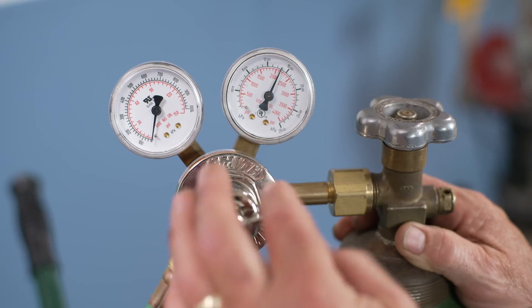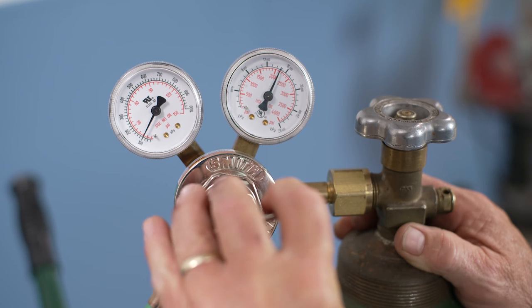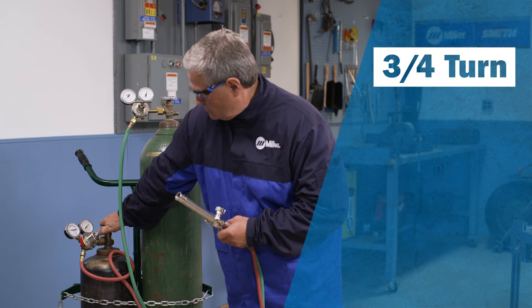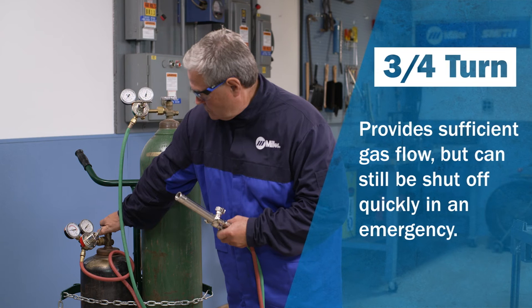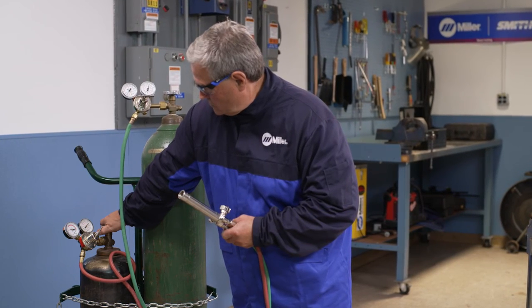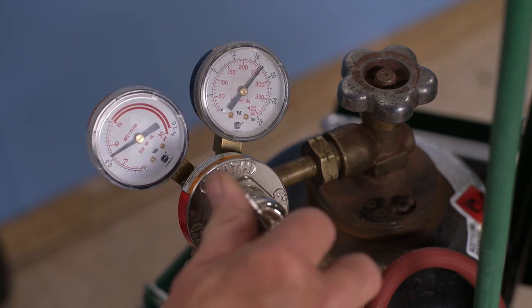Adjust the oxygen regulator delivery pressure to approximately 10 PSIG. Next, open the acetylene cylinder about three-quarter of a turn — that's enough to provide sufficient gas flow while at the same time allowing the cylinder to be shut off quickly in an emergency. If the cylinder valve requires the use of a key or wrench, be sure to keep it with the cylinder. Now adjust the fuel gas delivery pressure to 10 PSIG.